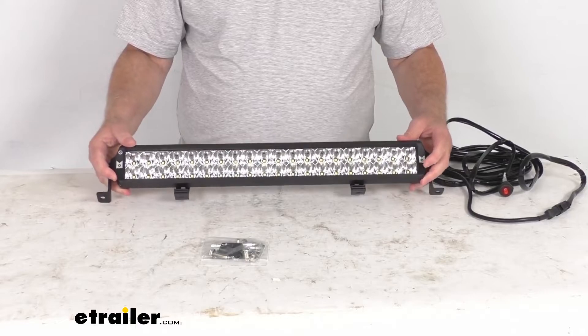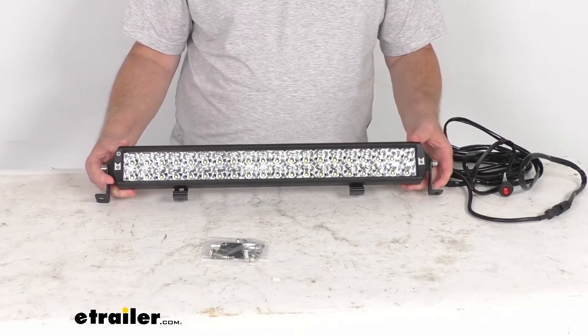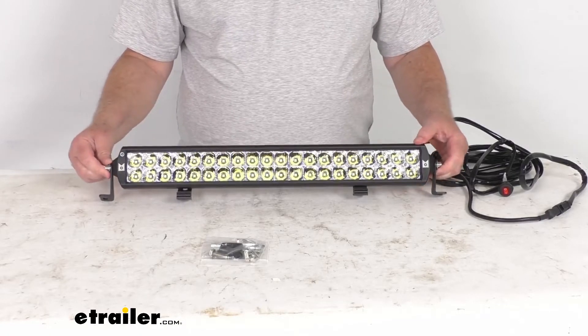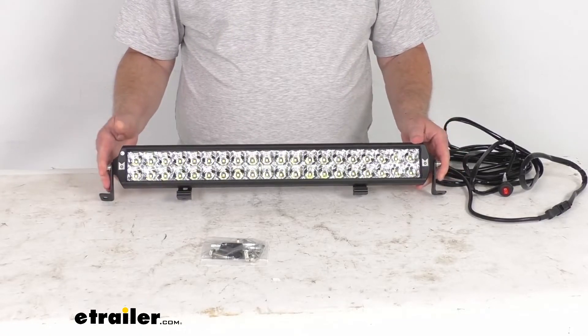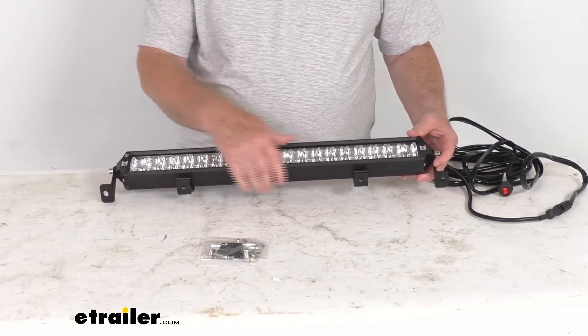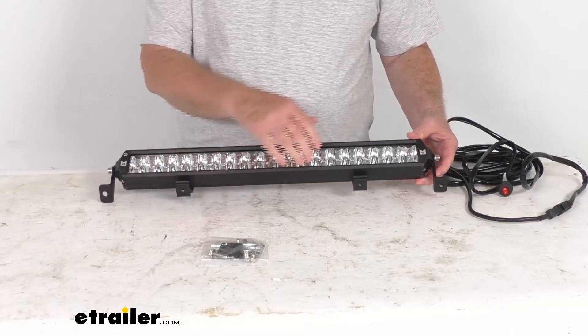Installation is very simple — to your roof, roll bar, grill guard, or bumper. It includes the mounting hardware. We've attached both brackets: the side brackets and the bottom mounting brackets. You can use both or either one, giving you different installation options.